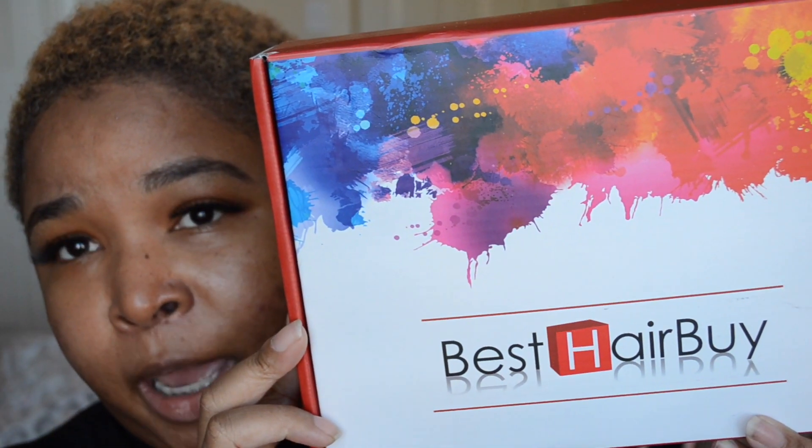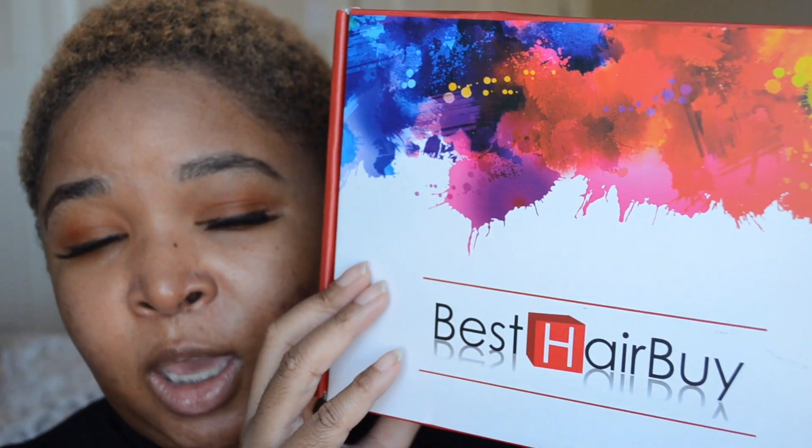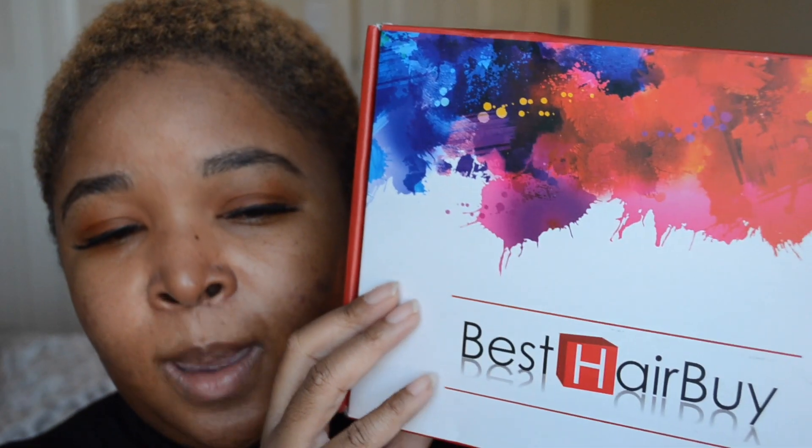It is super affordable and it is from the company Best Hair Buy. It came super quick, guys — I ordered it and within three days I had it. Super excited. So yeah, I got it from Best Hair Buy.